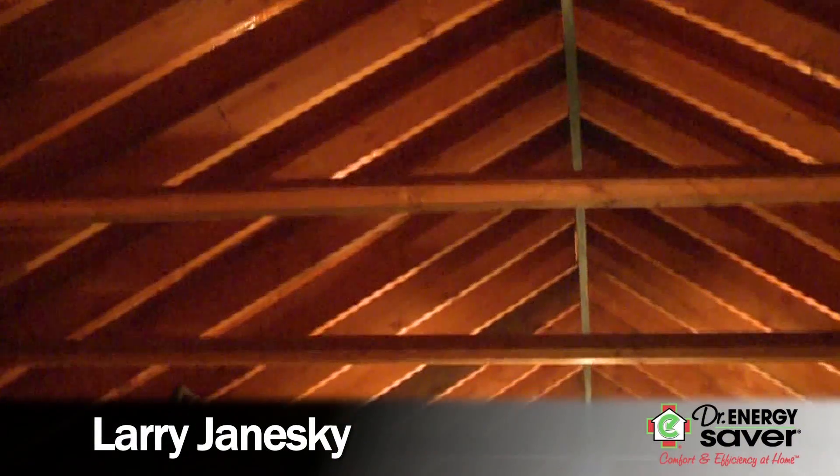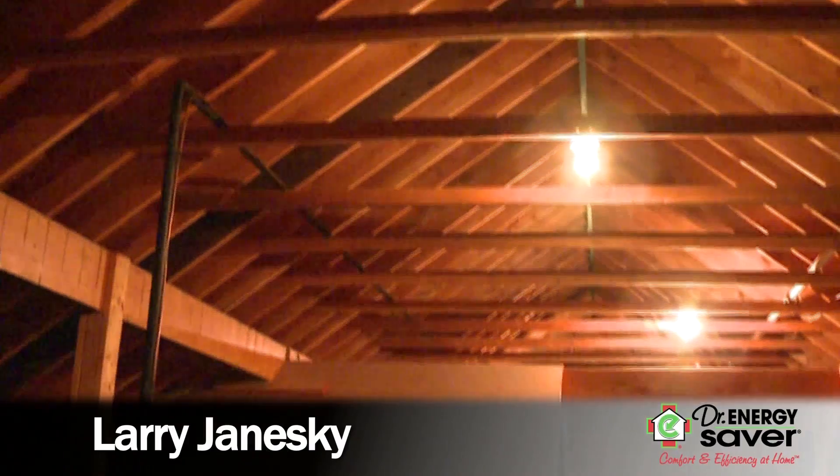Hi, I'm Larry Janeske from Dr. Energy Saver. Today we're in the attic of this large home, and when we came in here to evaluate how to make this house more energy efficient, the attic is our A priority.